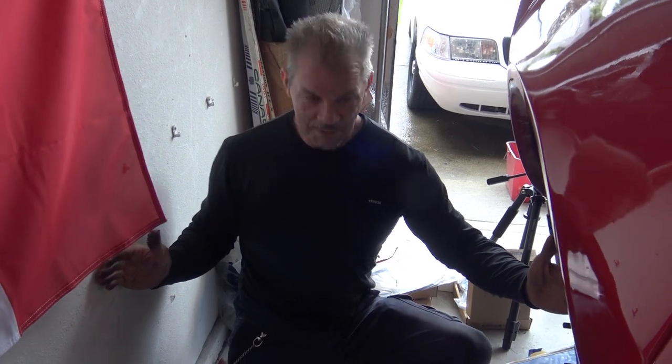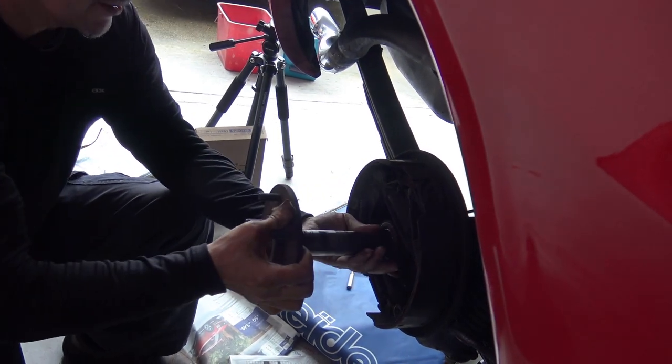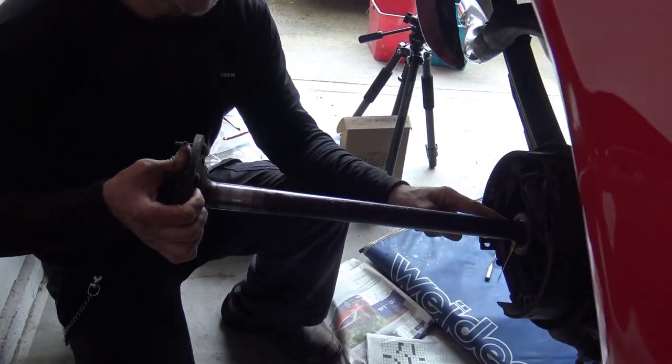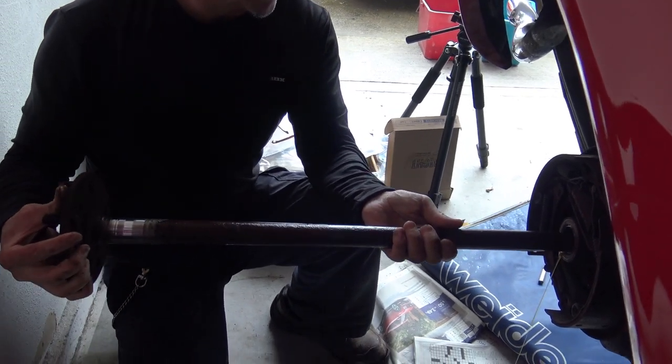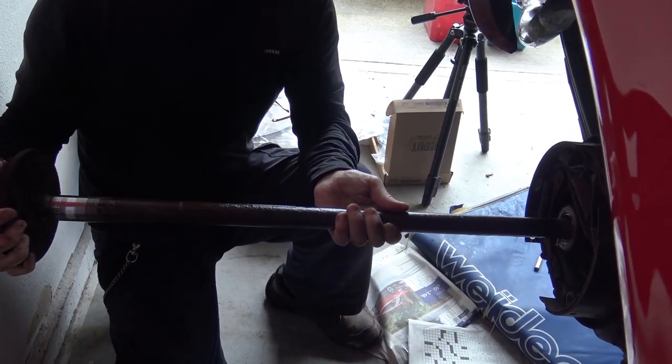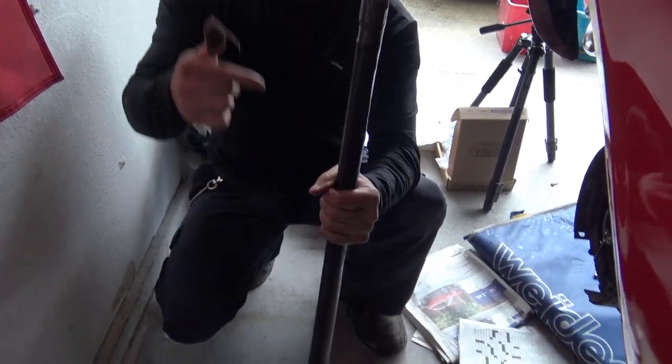I was hoping I had enough room to get the axle out — I calculated carefully. When it gets towards the end you want to support the axle because that is where the seal is and you don't want to hurt the seal. A little bit of fluid is going to come out — no big deal. There is your axle.